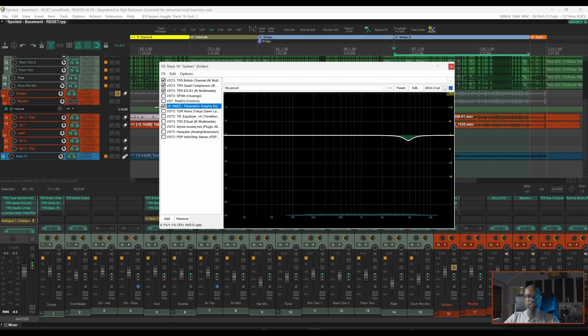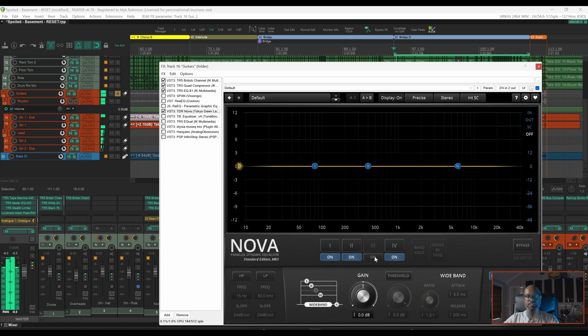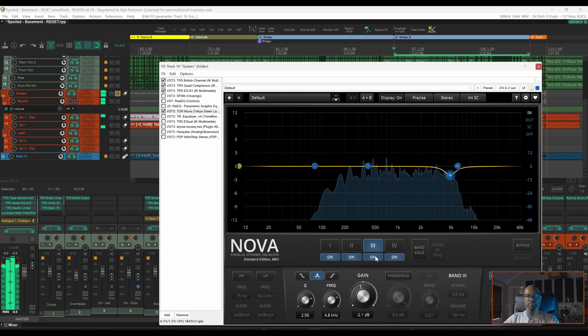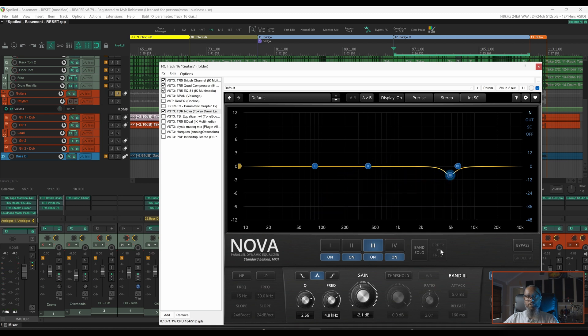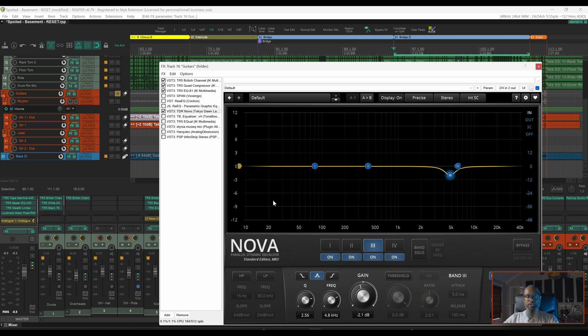Up next is another free plugin — TDR Nova. Nova is a fantastic EQ that will also allow me to solo frequencies or make any of my bands dynamic. Let's take a listen; we'll start with this band off. To solo a band in Nova, I can either click the band solo button or press Ctrl+Shift while hovering over one of my bands. As you can see, the reduction I've done so far in each of the plugins is very subtle, but you can definitely tell when the filter is turned off.